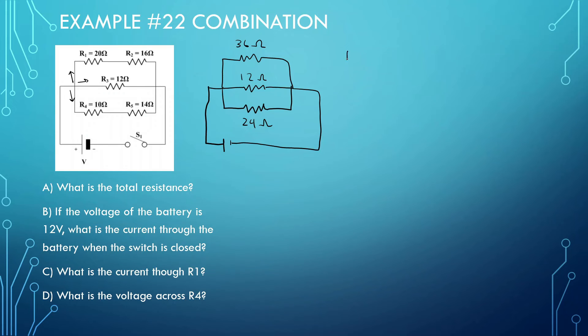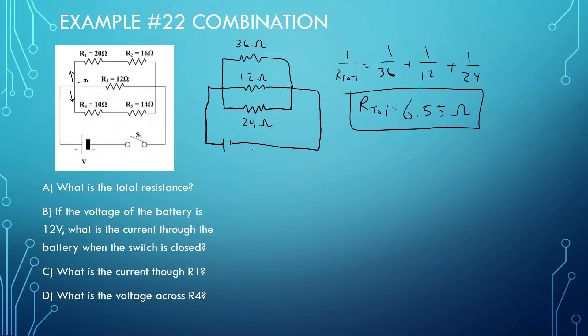What is the total resistance? We do 1 over R_total equals 1 over 36 plus 1 over 12 plus 1 over 24. Doing that calculation gives us R_total equals 6.55 ohms. The voltage of the battery is 12 volts, so what is the current through the battery when the switch is closed? V_total equals I_total times R_total: 12 equals I_total times 6.55. So 12 divided by 6.55 gives us 1.83 amps.